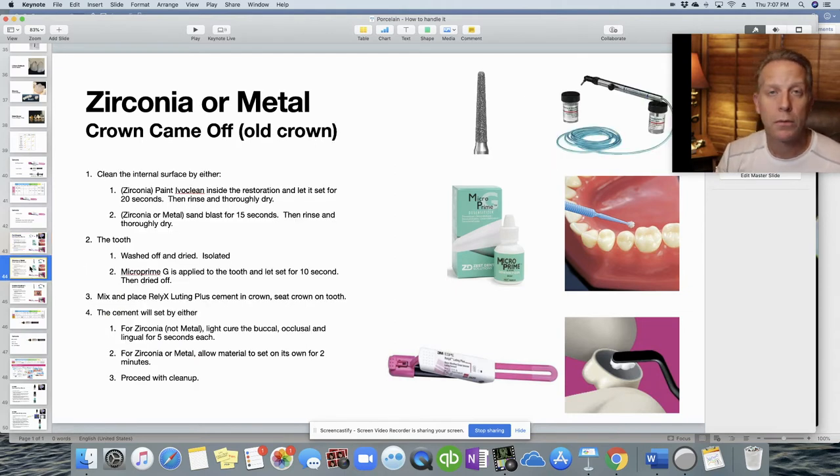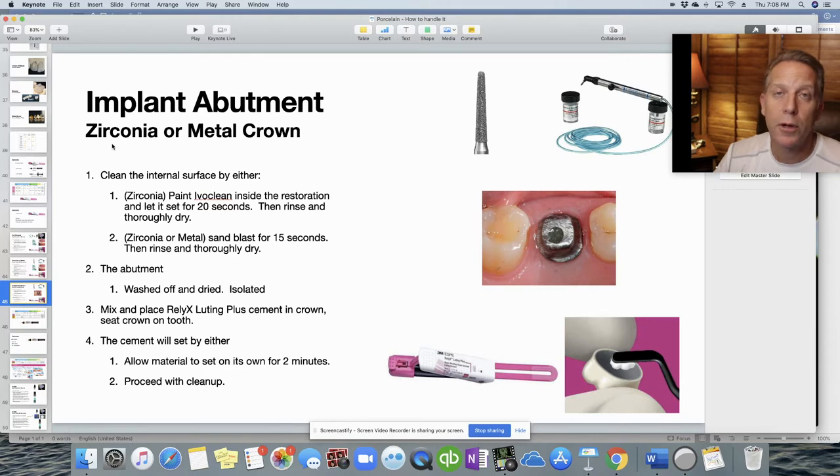For a zirconia or metal crown that's come off — an old crown the patient has been wearing for years — clean out all the cement from the tooth and from the internal surface of the restoration. Then prepare it similarly to a new crown: paint or sandblast the internal surface, and move through the other steps. For implant abutments, clean the internal surface of the restoration, clean and dry the abutment, isolate, place Teflon inside the access hole to prevent cement from fouling the access screw, then mix and seat the cement.